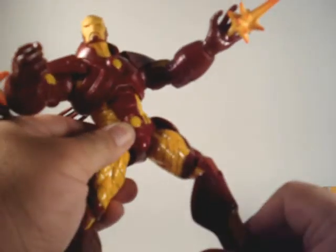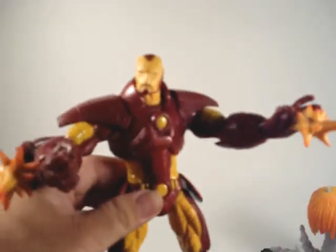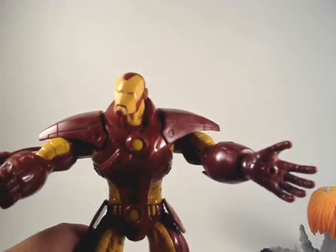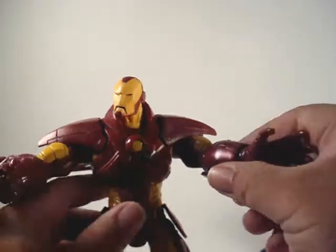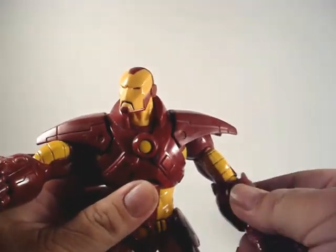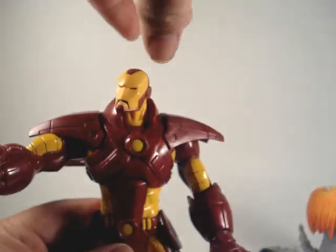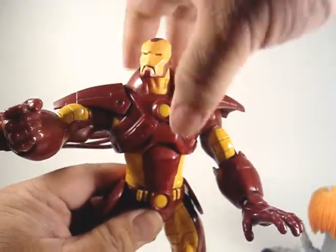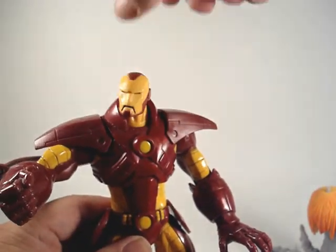He's got a ball-hinged thigh joint, though unfortunately no mid-thigh swivel. He's got articulation on the wrists — those fire effects are of course removable as you saw. He's got a single elbow joint, technically a ball-hinged elbow, and a ball-hinged shoulder. He's also got a mid-body ball joint that moves left and right as well as front and back, and he's got a ball-jointed head.